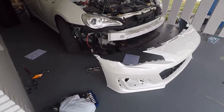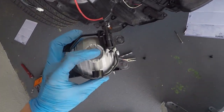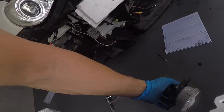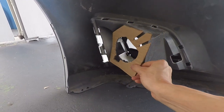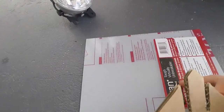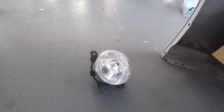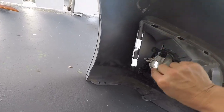Before we put the bumper on, I realized I have to put the fog lights in first. This morning I made the hole bigger so the turn signal can fit in, but now I have to mount these in the bumper before I can put it on. The fog light brackets are generic, so I used a piece of cardboard to make a template. I bought a piece of plastic from Lowe's and, using the cardboard, I'm going to cut out the piece I need and mount the fog light to it so it'll work.